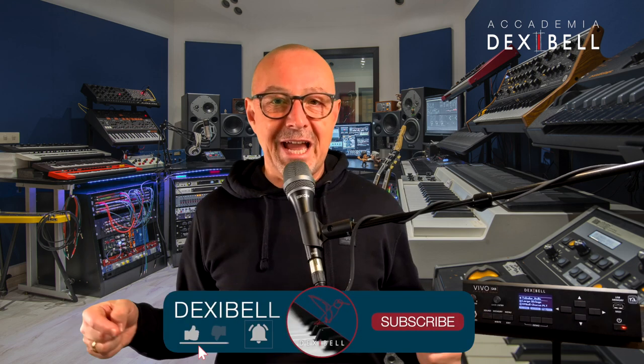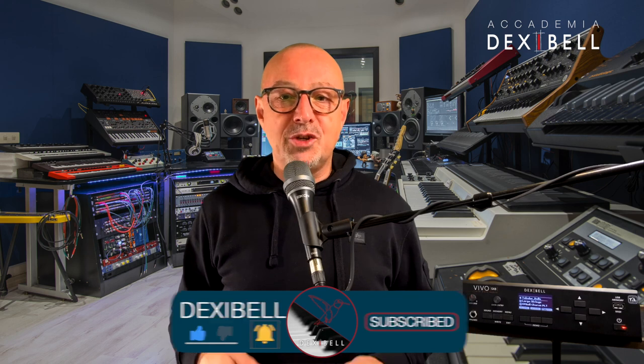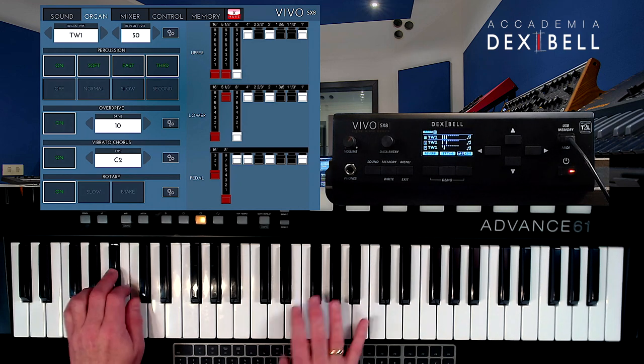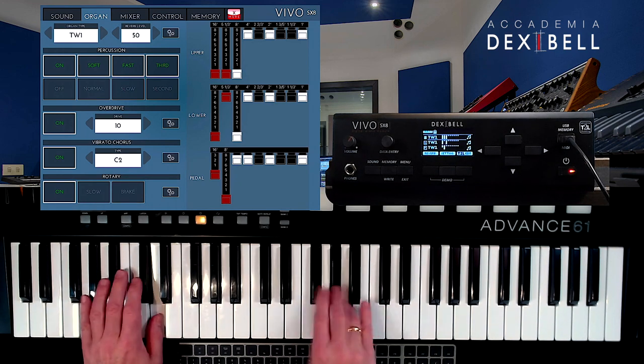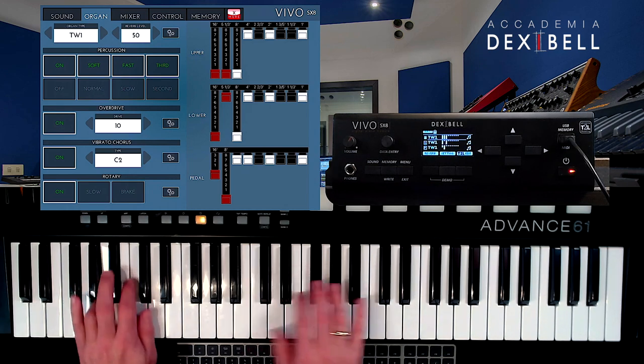Before we start with these cool organ sound examples, please hit the like button, subscribe to our YouTube channel and turn on the bell to get notified whenever there is a new video coming out.